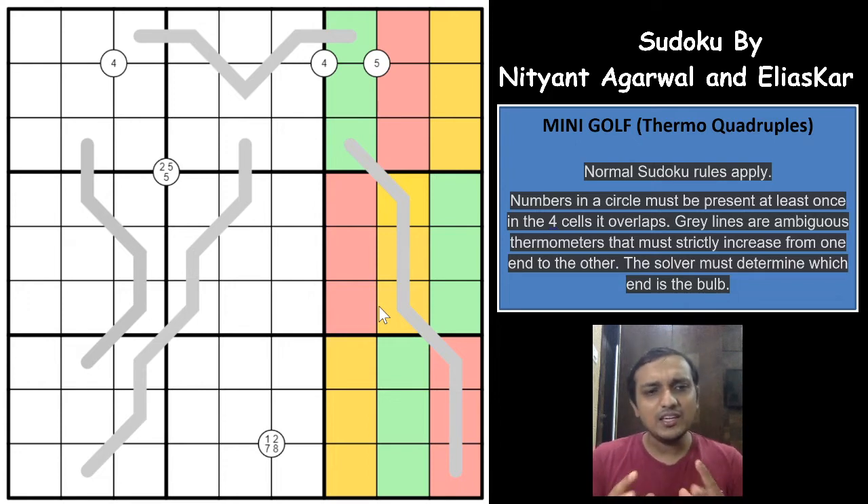What I enjoyed very much about this Sudoku is that the constraints are very, very few. As you can see, there are only 4 Thermo lines, and we haven't discovered the bulbs yet. There are very few Quadruple clues — only 5 in total — and out of those 5, three are just single-digit Quadruple clues. That is an excellent construction.